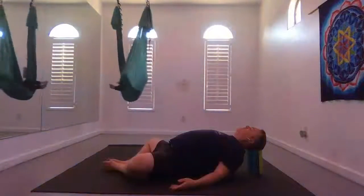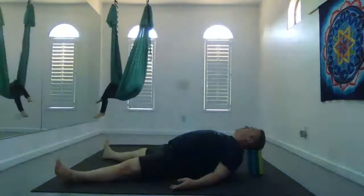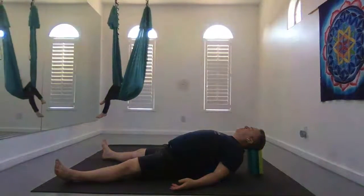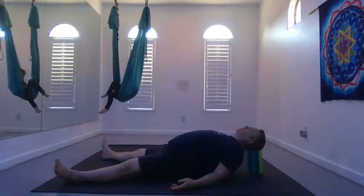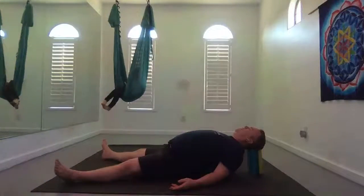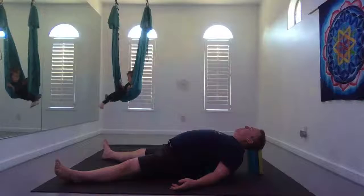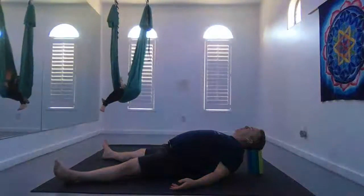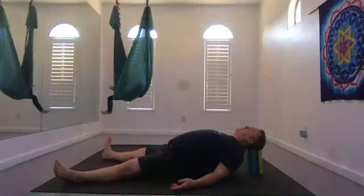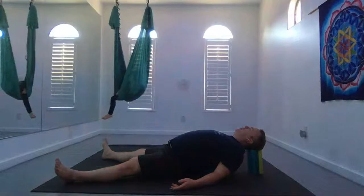When you feel like you've had enough of this posture, maybe just straighten your legs down long. Continue staying in your supported fish pose, continuing to breathe and settle in. As a reminder, yoga is for you. If anything is too difficult, feel free to make it easier. If anything is too easy, feel free to make it more challenging. If you don't know what I'm doing at any time, don't worry about it — just do your best.